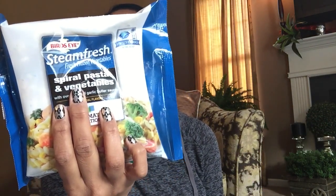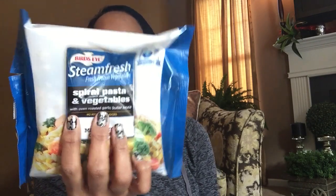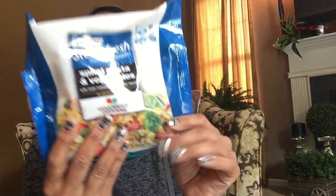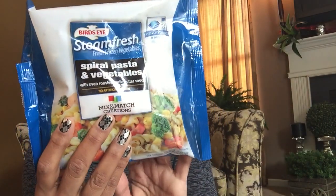Let's go through our frozen stuff. Look at this — the Bird's Eye Steamed Fresh Spiral Pasta and Vegetable. I used to buy these all the time back when I was single. I've had them before, and the packaging is different now — you can probably put this in the microwave, but I'll just put it in a little saucepan and let it simmer. This is really a good deal — it's 12 full ounces. This is the oven roasted garlic butter flavor; it has a garlic butter sauce in it, so I won't even add butter. That's going to be nice with fish or chicken. Bird's Eye, name brand — can't beat that for 12 full ounces.